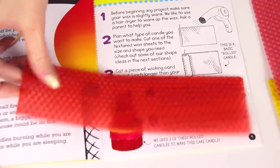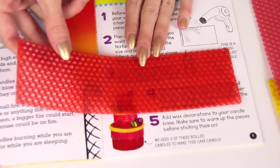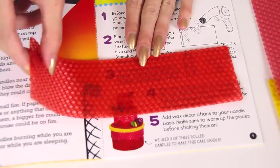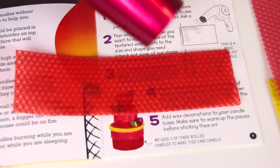The instructions say to warm up the wax with a blow dryer before starting to shape it. It is a little bit bendy, but I feel like it would probably break apart or snap if you try to bend it all the way. So I have my blow dryer here and I'm going to warm it up.